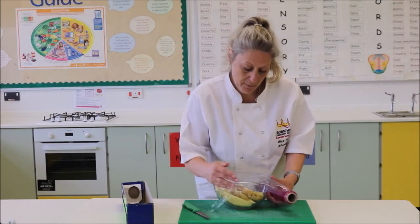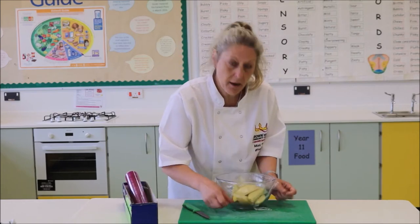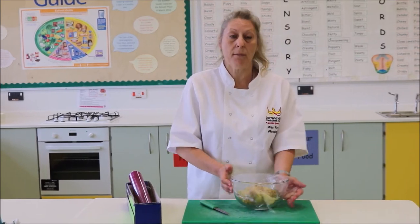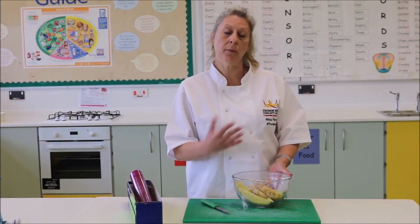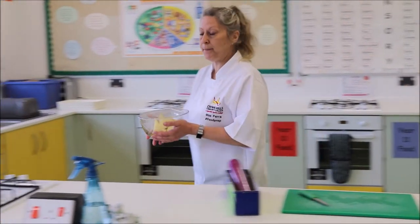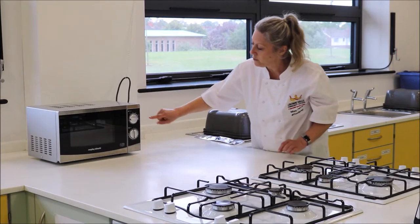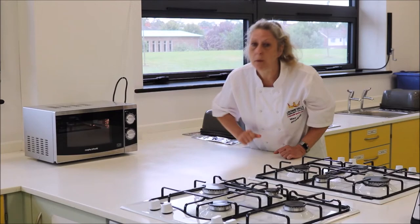We are just going to cling film the top of the bowl and then pierce a hole in the top just to let out the steam. We are going to now put this into the microwave for about 4 minutes and what that will do is it will start cooking the potato so that when we put it in the oven it halves the amount of time you are going to need for it to cook. So we are going to go over to the microwave, open it, pop those inside, close the door. Make sure that it is on a high setting and then turn that to your 4 minutes.